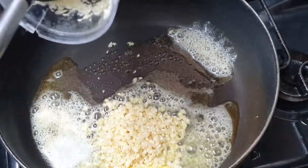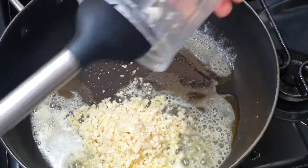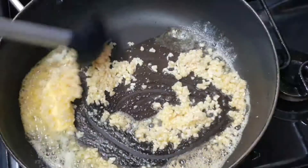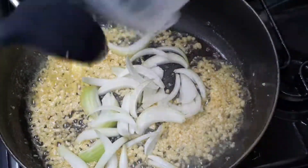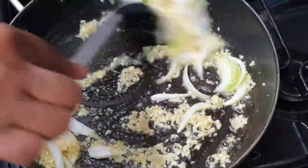Once my butter is heated, I'm going to go in with some crushed garlic. This is a lot of garlic — I'm sure it's about 10 to 12 quite chunky-sized cloves, because I want this to be really, really garlicky. If you don't want so much garlic, just reduce it. Sauté this for about a minute, then I'm going to go ahead and add some chopped onions.